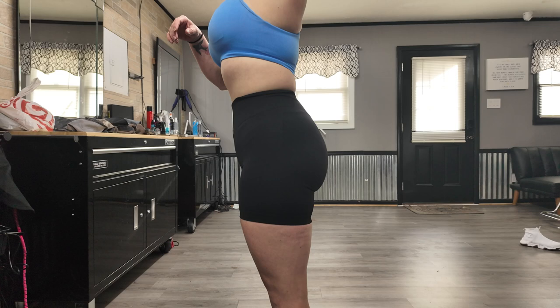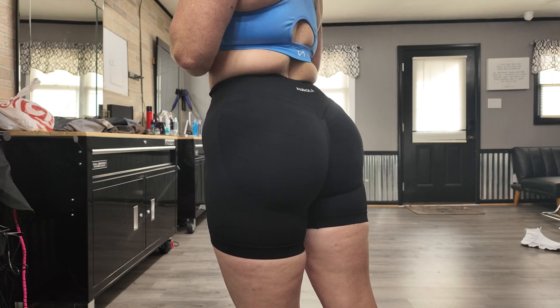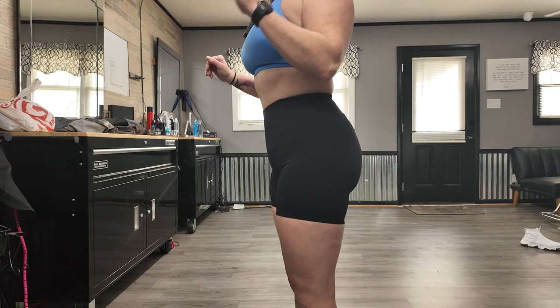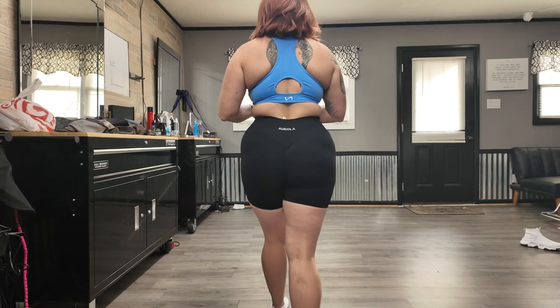Next is the Arola influencer workout shorts and of course I got black. I'm a hundred and seventy pounds, five foot four and a half, and I get a medium — a medium fits me very well. I'd say these are very true to size.